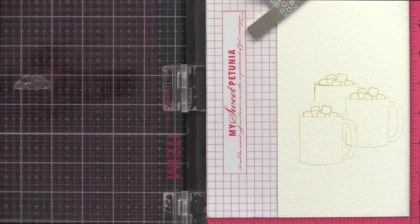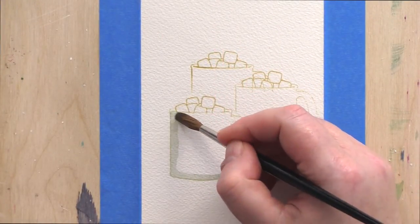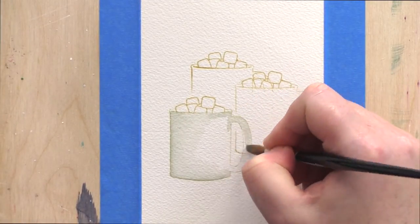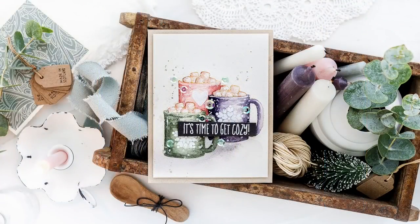With the outlines of the cups now stamped, I'm moving onto the painting section of this video. I've sped this section up so I can leave as much of the painting process in the video as possible. I'm using Daniel Smith watercolours and I've chosen three colours for the cups, which were inspired by some candles I just bought.